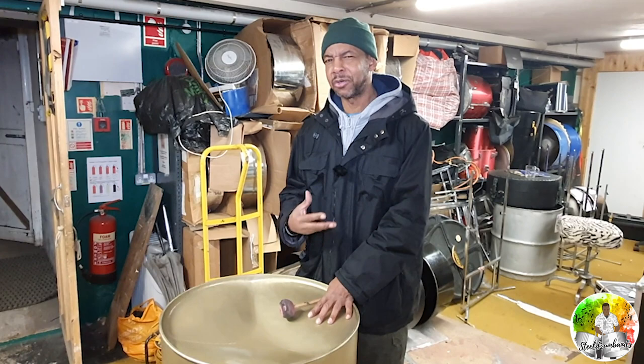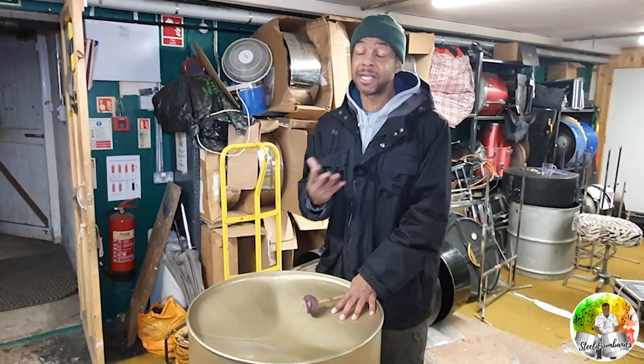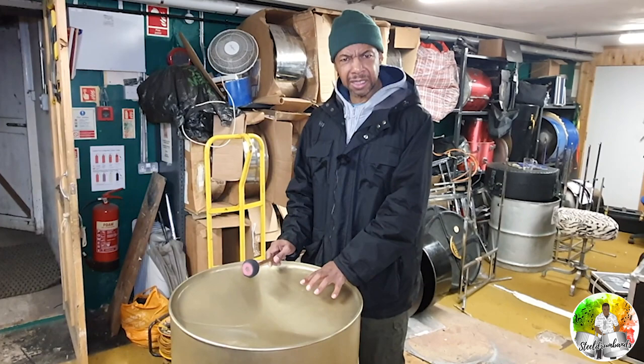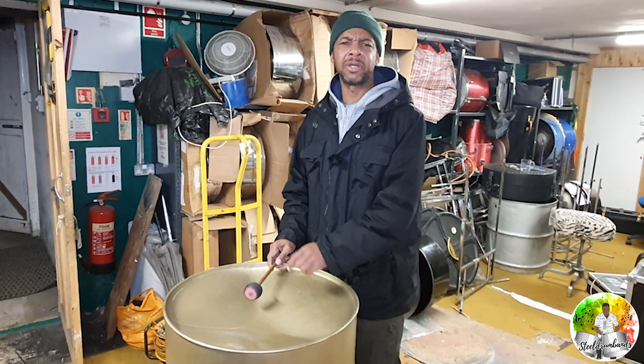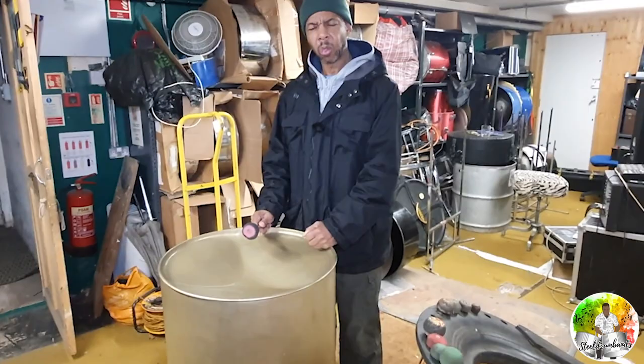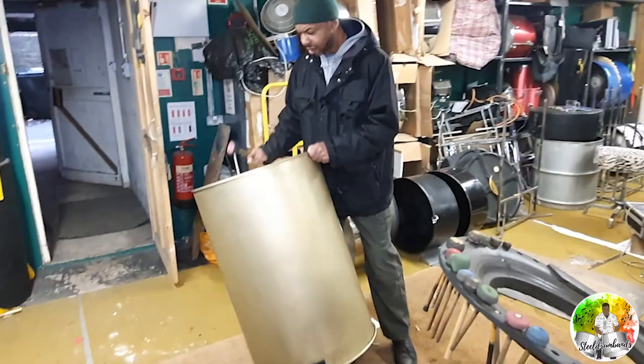You mentioned burning it — what does that mean? Well, we actually have to anneal it. We have to get the metal into a softened state, because what we've done with all the hammering is hardened it. So now we're going to soften it back again so it's pliable and we can work it. You heat it up so you can manipulate the shape easily. You mentioned bringing a note from underneath — can you turn it over so we can look inside the drum?